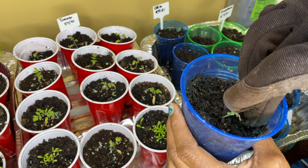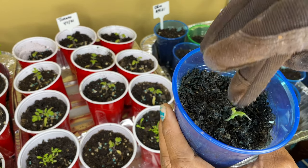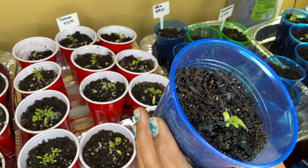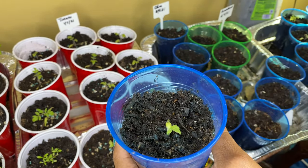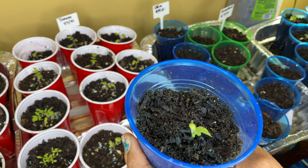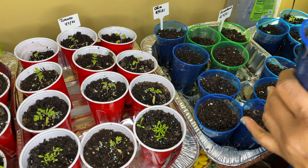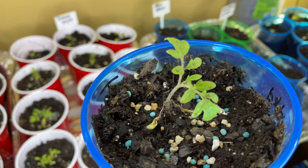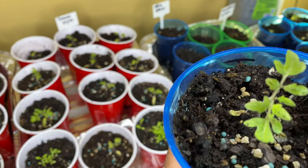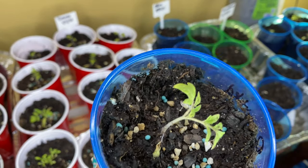Just maneuver it with your finger and cover it like that. Help it stand up some. This one's my little struggling one from when I transplanted them. The rest of them seem like they're going to be okay though. As you can see, it is growing.